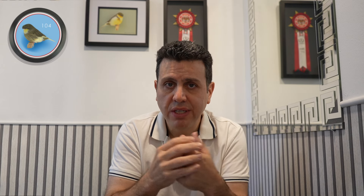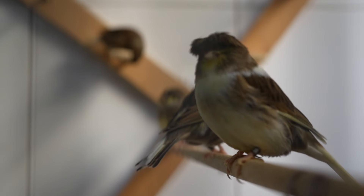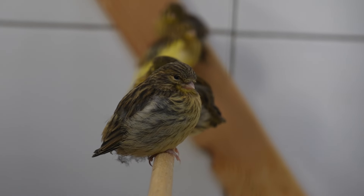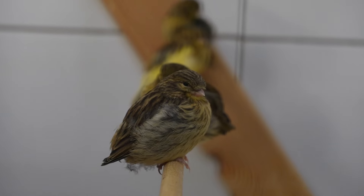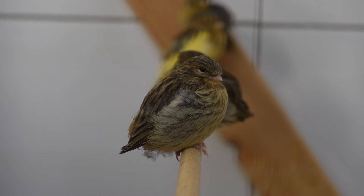Many bird fanciers think that the molting starts when our canaries start to shed the feathers, but there's a little bit more to it. There's an earlier stage which is called the pre-molting stage. A few weeks before the first feathers start to fall, canaries start to show signs of restlessness or changes in behavior. At this point there is what we call a physiological preparation — the stage where the bird's body begins to redirect nutrients and energy towards feather regeneration.